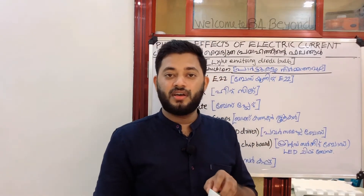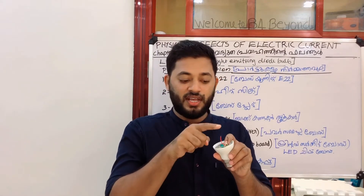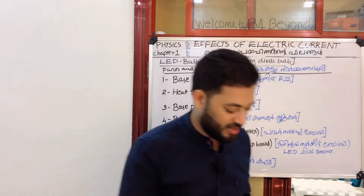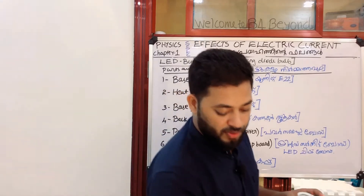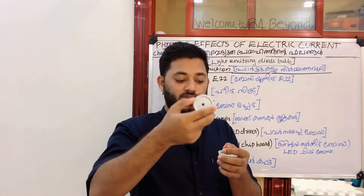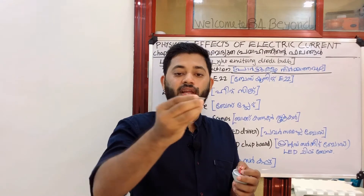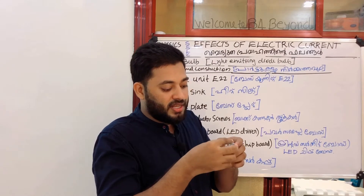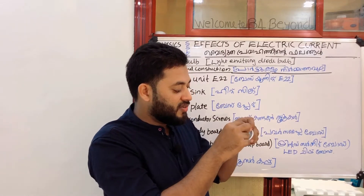This is the 3rd step, and this is the 4th step. We have two wires in this output. We have two LEDs. This is the base unit. This is the center of the center.